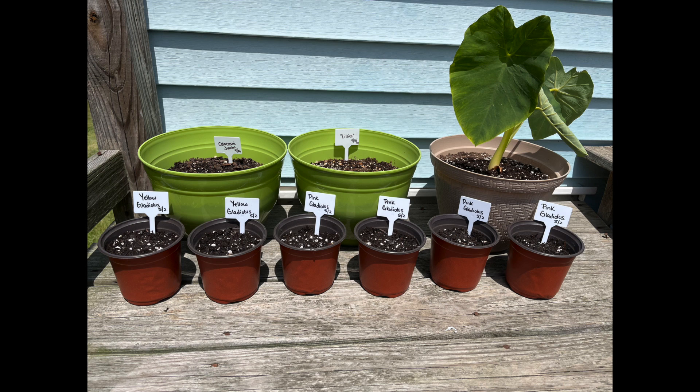Stay tuned and make sure you follow me and subscribe so we can take a look and see what these gladiolas look like once they are done blooming and all that good stuff!